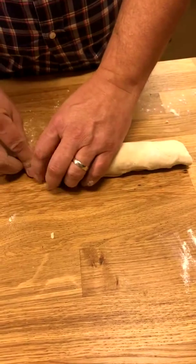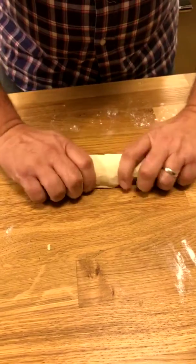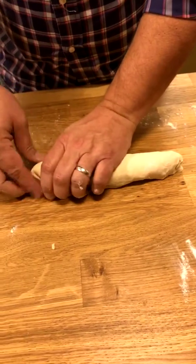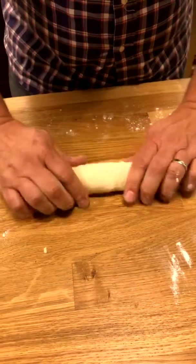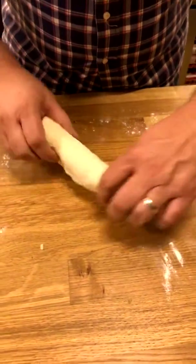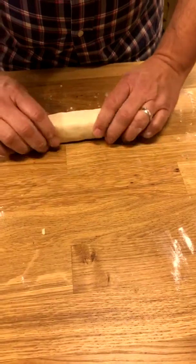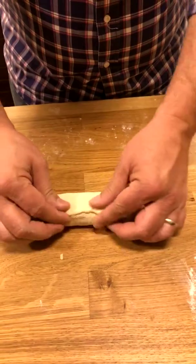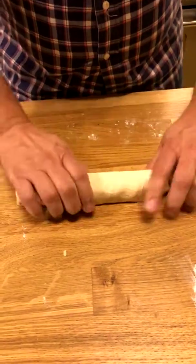We are making a pepperoni roll, which is typical food from West Virginia, where it was started when the miners would go down the mine — they'd have pepperoni in one hand and their loaf of bread in the other, and so the two were combined. So when you make a loaf of bread, one of the techniques is that you actually roll it up like that and you pinch it, pinch it on the ends. A lot of times you turn it under — there you go, it's kind of like a loaf.